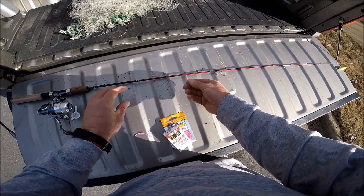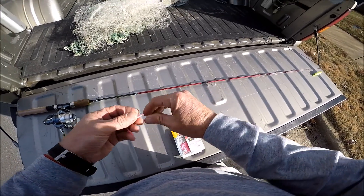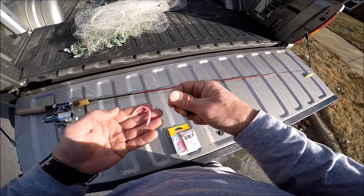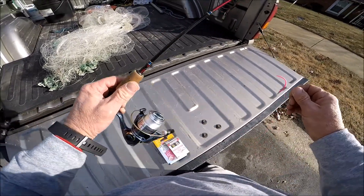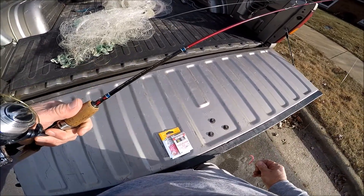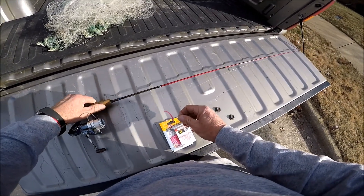I used two pound line on this — you can use four, but I wouldn't go heavier than four. I used an ultralight reel like this, and it is a five foot six light spinning rod.